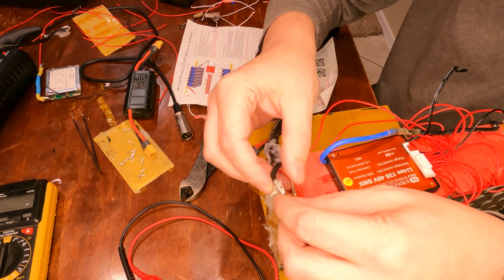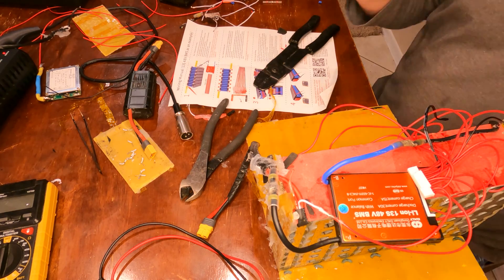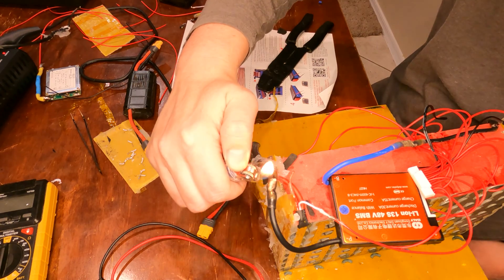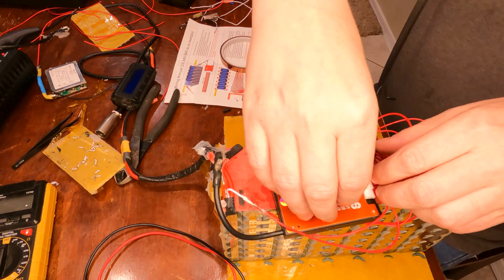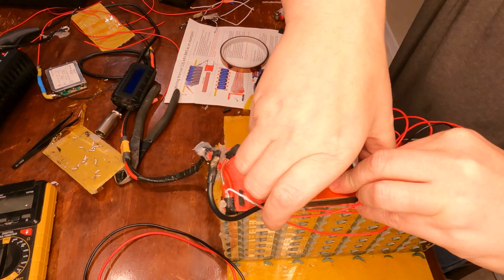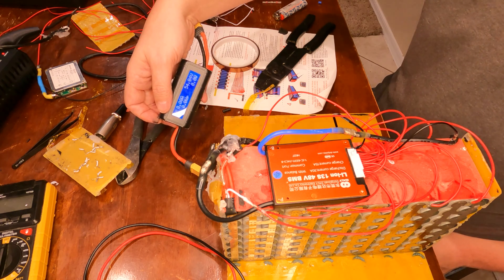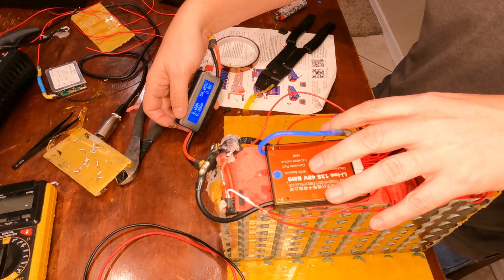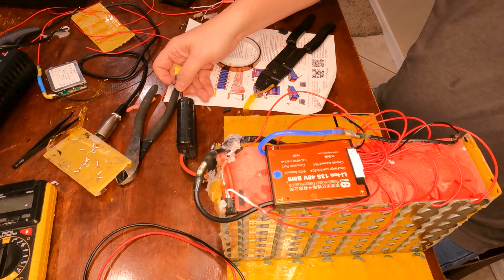I need to connect these two leads together using one of my heat-shrink solder connectors. I'll twist them together and use a lighter to heat it up — not the heat gun, since they're close to the battery again. Now the moment of truth: I'm going to plug in the BMS and hopefully nothing goes boom. I was a little worried at first when I plugged it in and wasn't getting a reading, but there we go — it's working. Next step is to see if I've actually fixed the problem before I clean any of this up.